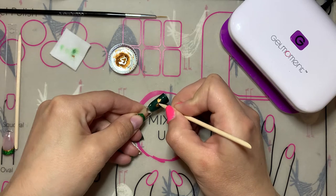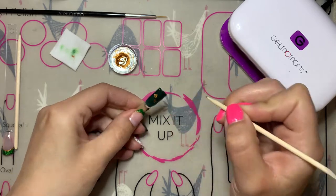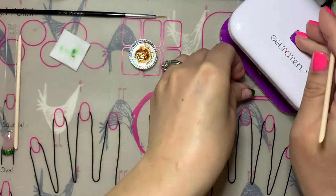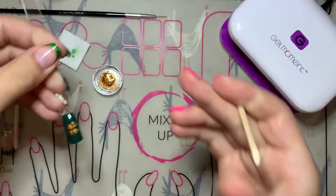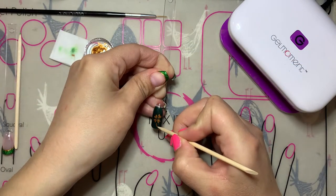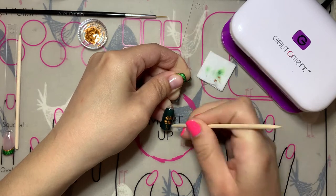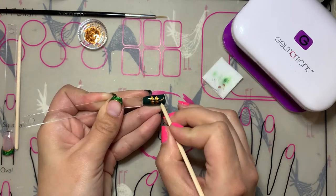Once you start creating your second leaf, you may need to go over your first one again just to make it more even and symmetrical so that they look the same. Then do another flash cure quickly to make sure it's set and not going to move in case you need to wipe it off. Continue until you get the fourth one done and do a full cure. Then we're going to do the stem — a very very thin stem — and I use the pointed end of the wooden cuticle pusher to create that line, then the flat end to clean it up and make the line a little bit thinner.